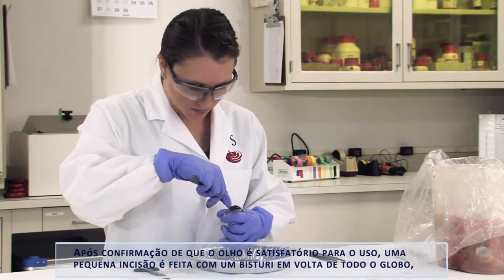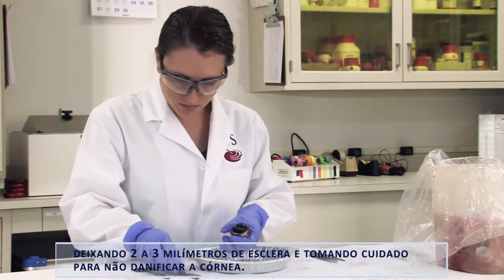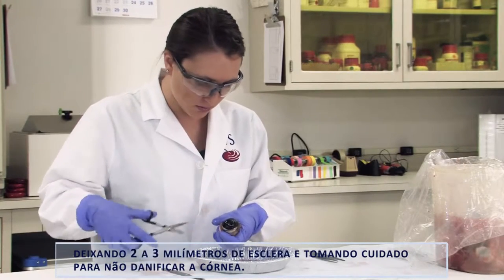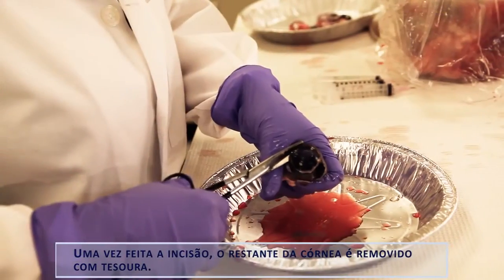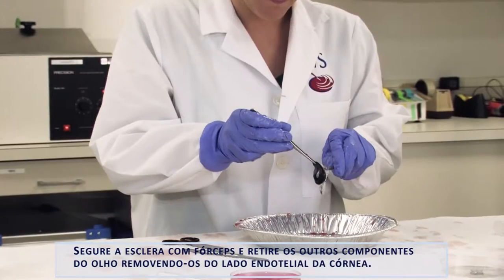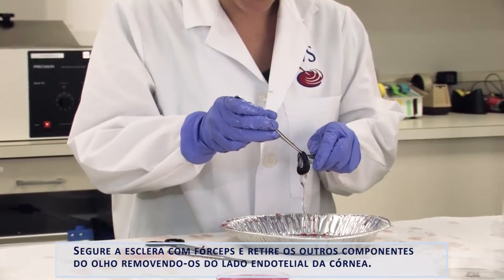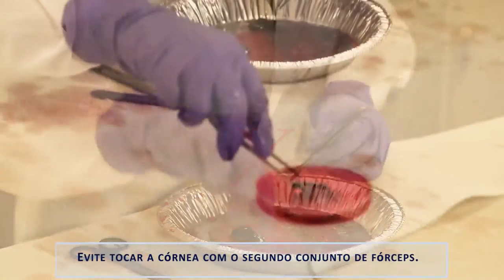After confirming the eye is acceptable for use, a small incision is made with a scalpel in the whole globe, leaving 2-3 mm of sclera. Care is taken to avoid damaging the cornea. Once the incision is made, the remainder of the cornea is removed with scissors. Hold the sclera with forceps and remove the other eye components by peeling them away from the endothelial side of the cornea. Avoid touching the cornea with the second set of forceps.